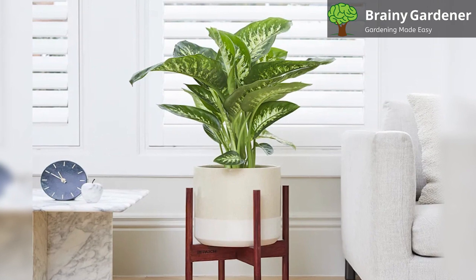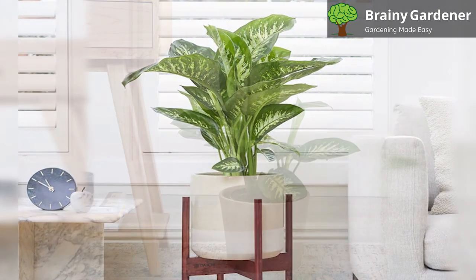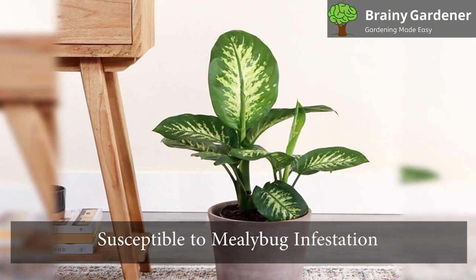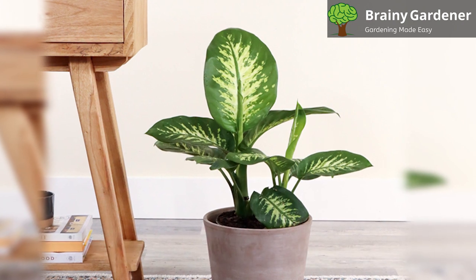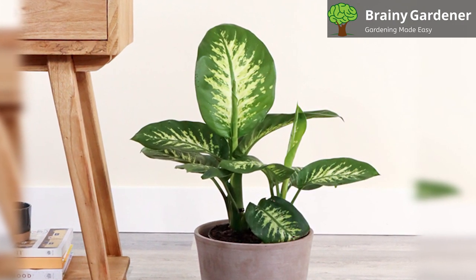This plant is toxic to humans and pets. Keep your dogs and cats away from the plant. If the sap is ingested, it may render the victim mute for several weeks due to numbing of the vocal cords. The plant is susceptible to mealybug infestation. Inspect the plant regularly for early signs. If you notice any, treat immediately with rubbing alcohol.